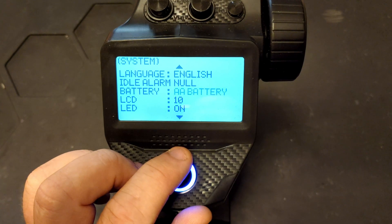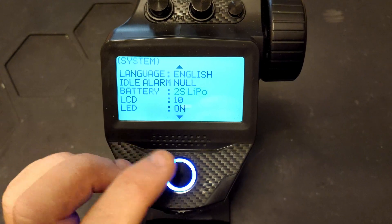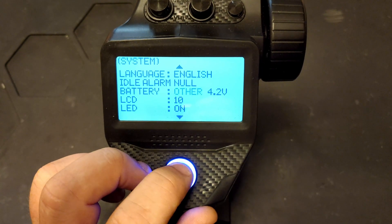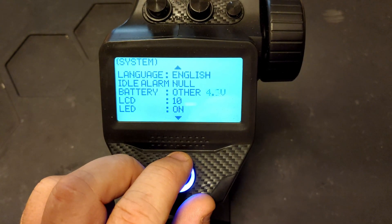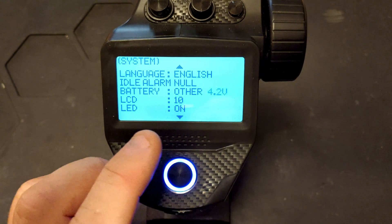The next menu is for setting the battery type you're running from. The options are AA, 2S LiPo — for which you'd have to set your alarm levels — and other. If you set it to other, you can go into that menu and set the voltage of the battery you're running off, so it'll know when the battery is flat and when to alarm.